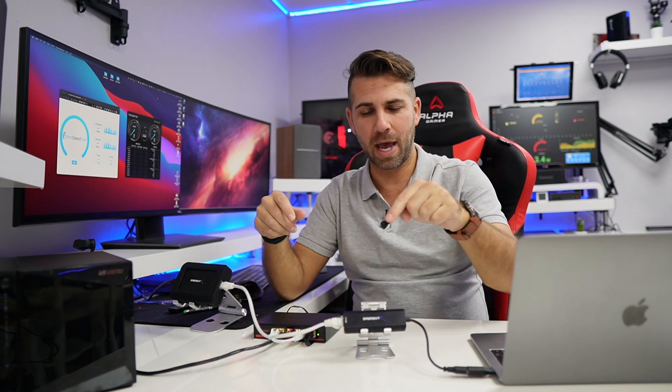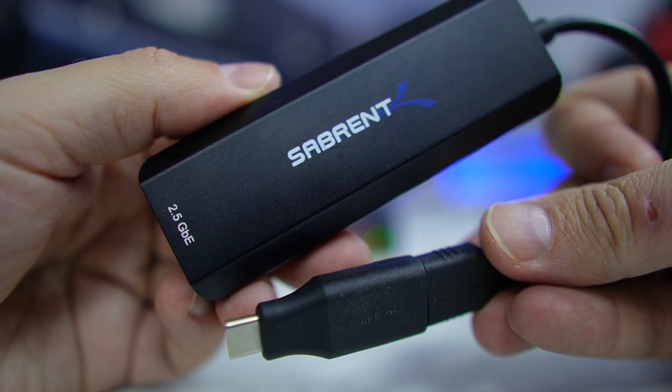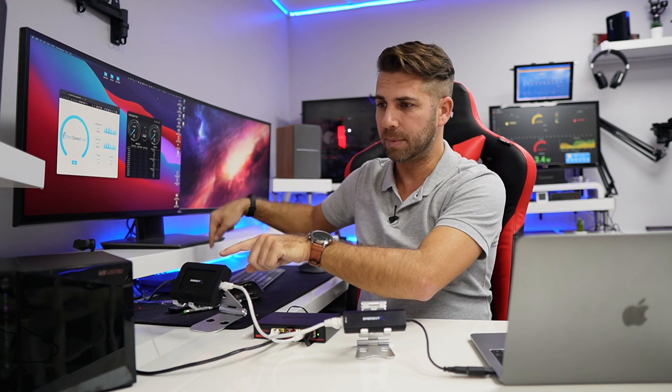I also have a Sabren 2.5 gigabits adapter for my Mac Pro and a 10 gigabit Thunderbolt adapter connected to my Mac Mini right over here. And I've got the new Drivestore 4 Pro, also known as 3304 from Asus Tor. I've done the unboxing in Portuguese, so I will leave a link right over here, and really soon I will share my whole review with you.